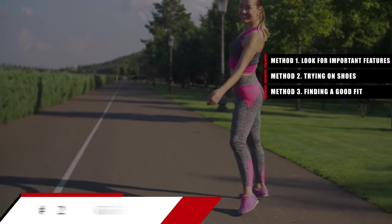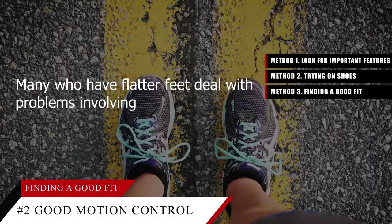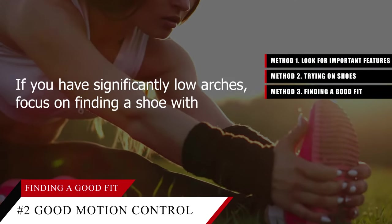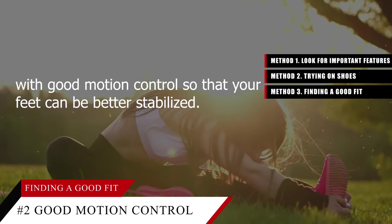Tip number two: prioritize good motion control if you have low arches. Many who have flatter feet deal with problems involving muscle and joint stress. If you have significantly low arches, focus on finding a shoe with good motion control so that your feet can be better stabilized.